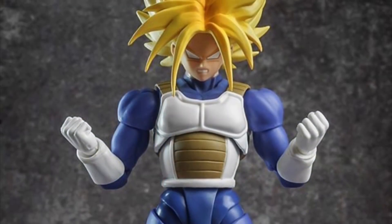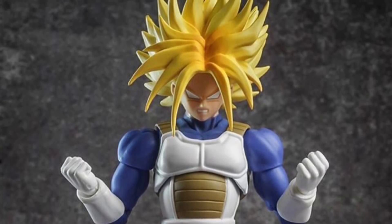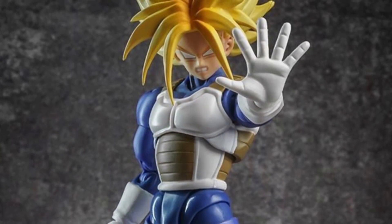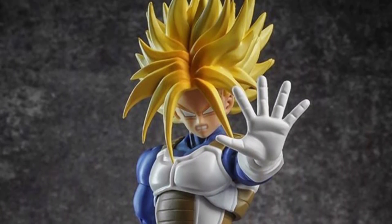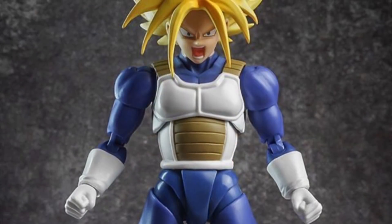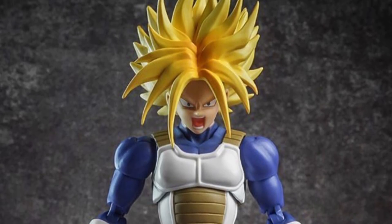Demonical Fit just posted on Instagram that they will be making a non-translucent version of the Super Saiyan Trunks hair set. So for those of you who don't like the translucent look of Demonical Fit's hair sets, you can get this one for your Trunks figure. Not sure when it's going to release yet, but I'm guessing maybe this month or next month. I'll keep you updated.